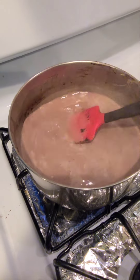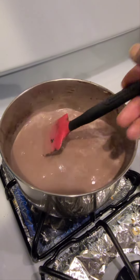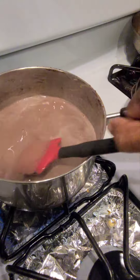Even though I don't have a whisk, all of the chocolate dissolved into the milk just with continuous stirring. And that's how it goes.